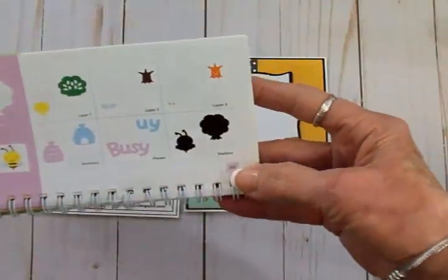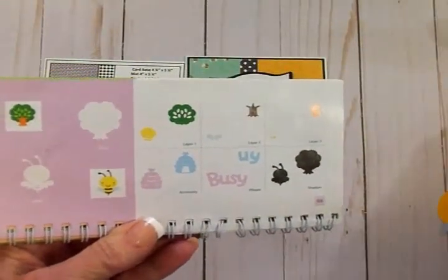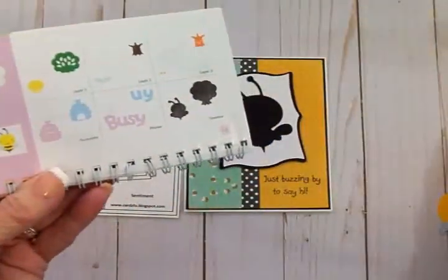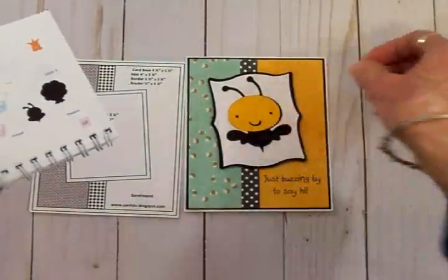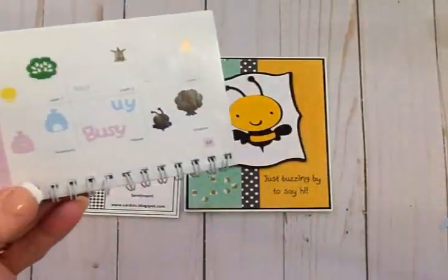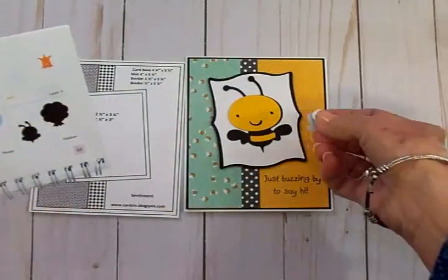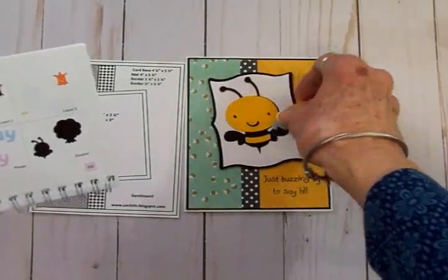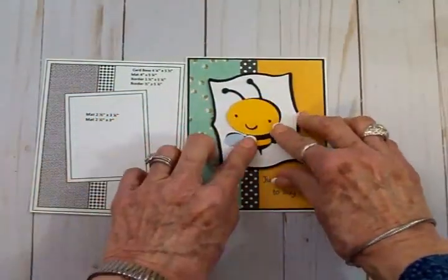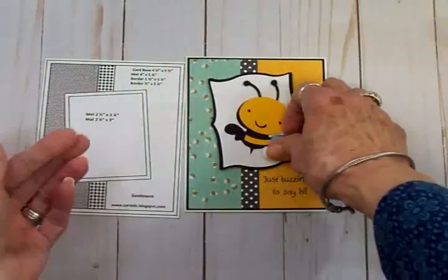Now we're going to add an image to the front. For that I use the Create a Critter cartridge, page 68 — there's this cute little bee that I think is adorable. I cut the back of the bee at two and three-quarter inches out of black, and his face out of yellow also at two and three-quarter inches, which also cuts the little stripe that goes around his tummy. For his wings I used some really pale blue. His face is layer one, the wings are layer two. I'll grab the art glitter glue, put him together, add foam tape, and stick him on the front.